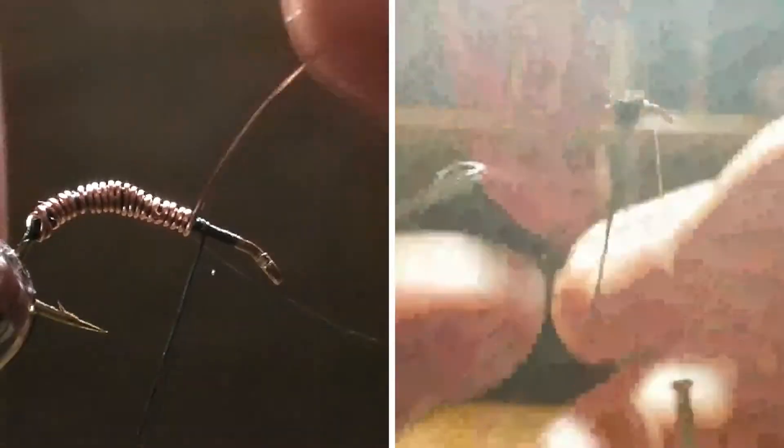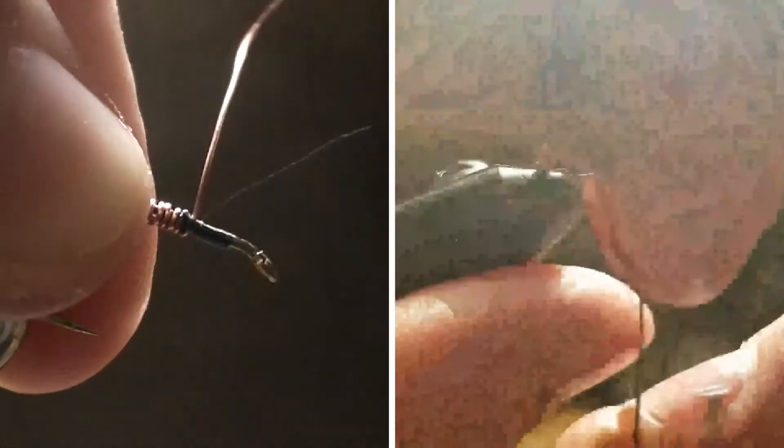Let's just say you're tying a brassie, because you are. Once you reach about here, you're going to lift your wire up and secure it, then balance your thread and helicopter it off. Then you can bring your hook back up and tighten it.